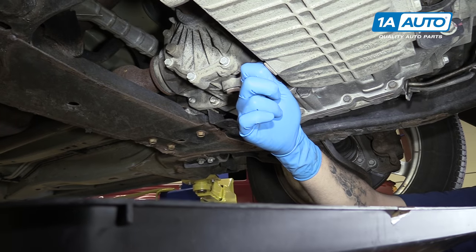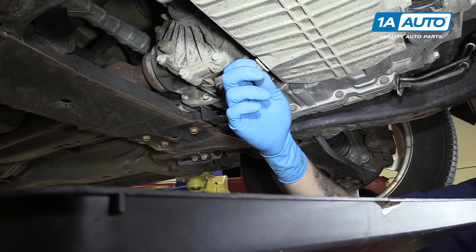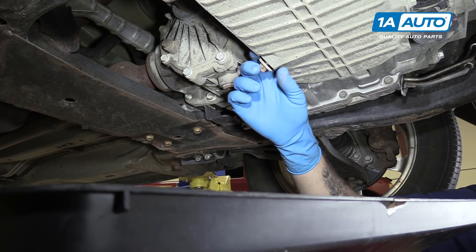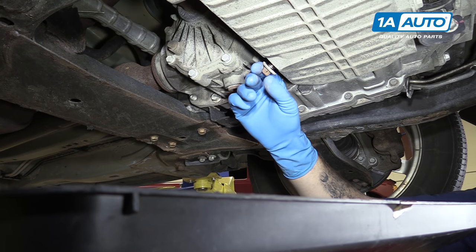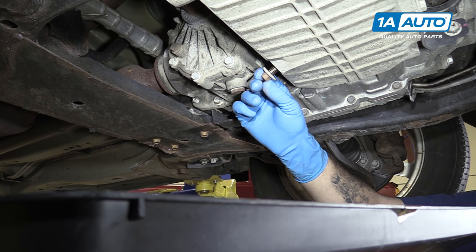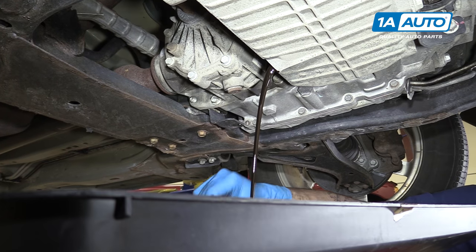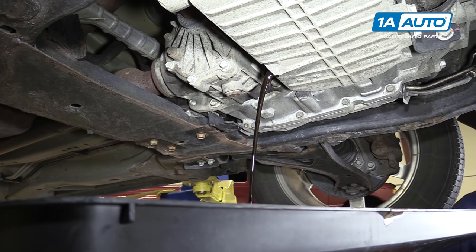That's a great example of why we show you how to tighten these with a torque wrench. While a lot of people who have been doing this for a long time can do it by feel, it's common for inexperienced people to tighten that drain plug way tighter than it needs to be, which can damage the pan or the plug, especially in an aluminum one like this. Make sure you place the drain plug somewhere clean and dry while we wait for the oil to drain.